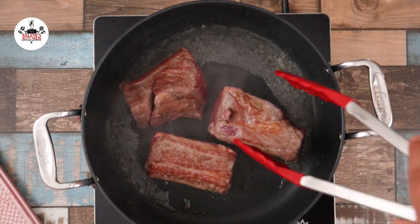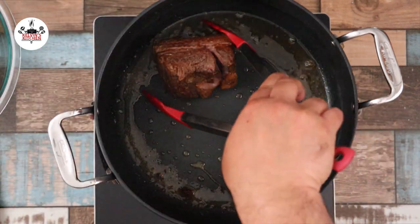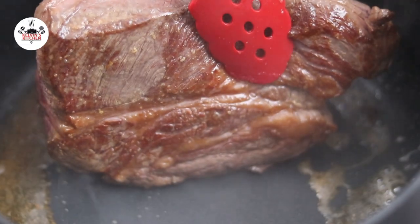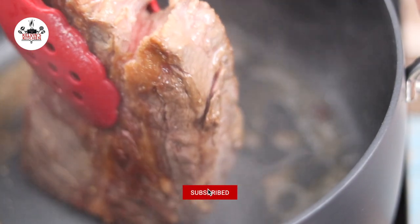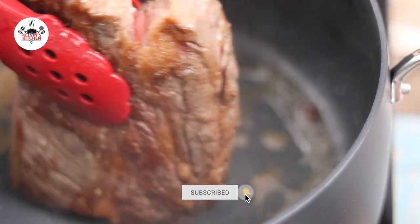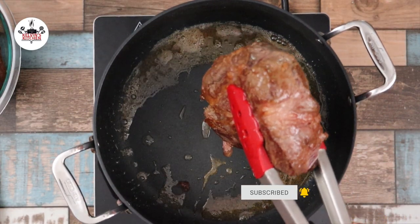Birria is a Mexican dish from the state of Jalisco. The dish is a meat stew traditionally made from goat meat, but occasionally made from beef. Remember to do this in batches as to not overcrowd the pot. After the beef has been seared and all the sides are brown, set it aside.